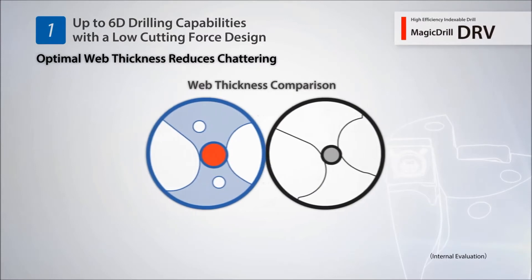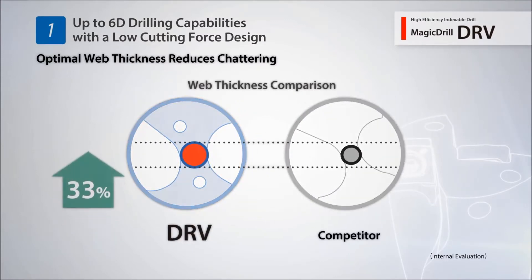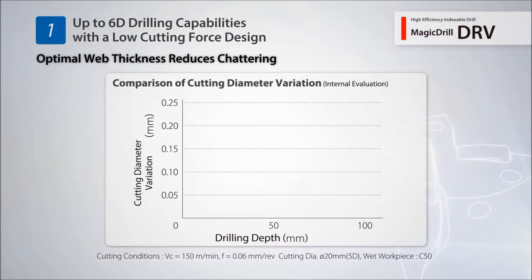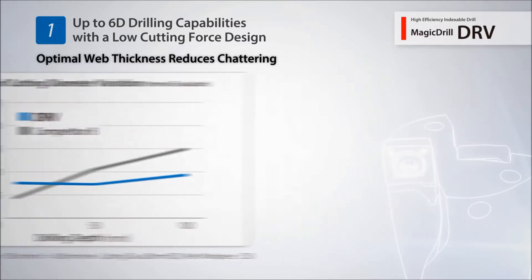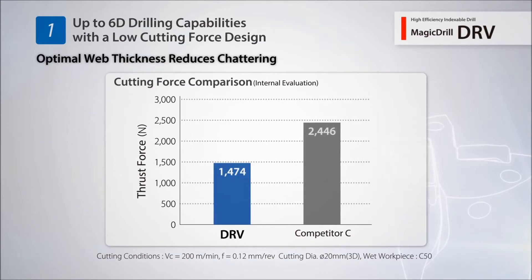The DRV provides improved rigidity and limits deflection with its optimal web thickness. With a reduced variation in hull diameter, the DRV maintains stable machining results even when performing deep hole drilling applications. A low cutting force design obtains excellent hull accuracy with reduced chattering.